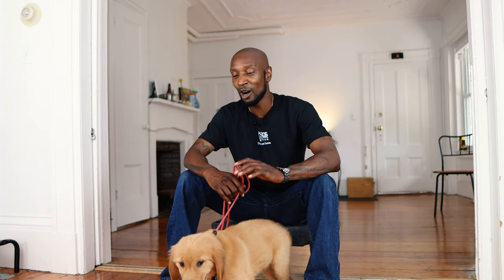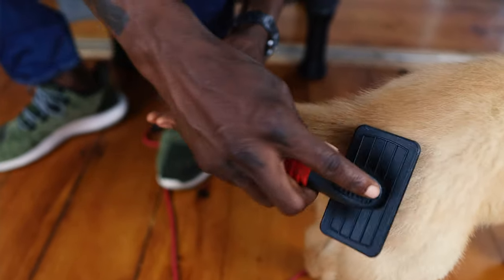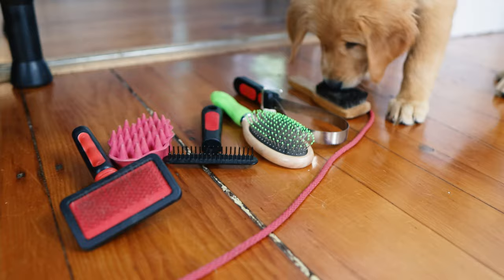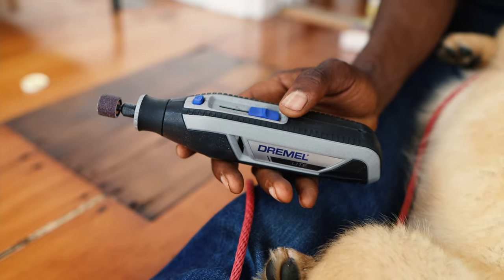Hey guys, this is Martin Wright from Margo's Dog Training. I'm here today to talk about grooming a puppy. We're going to talk about how to introduce your puppy to tools like toothbrushes, nail clippers, nail grinders, and brushes for fur and hair.